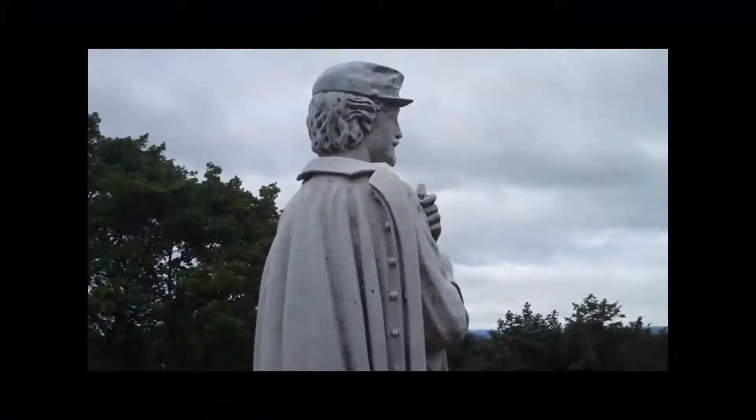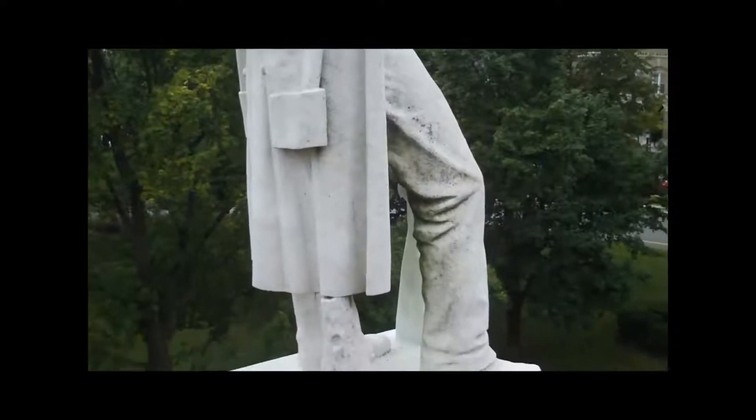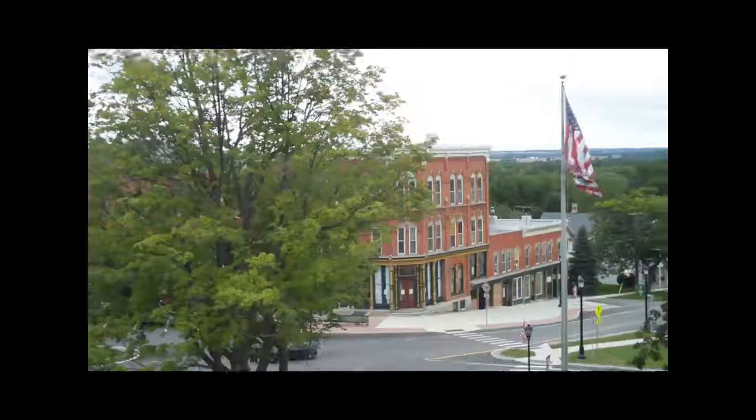This is the Monument Village Circle. I'm going to be cleaning it today. I have no idea how high we are.